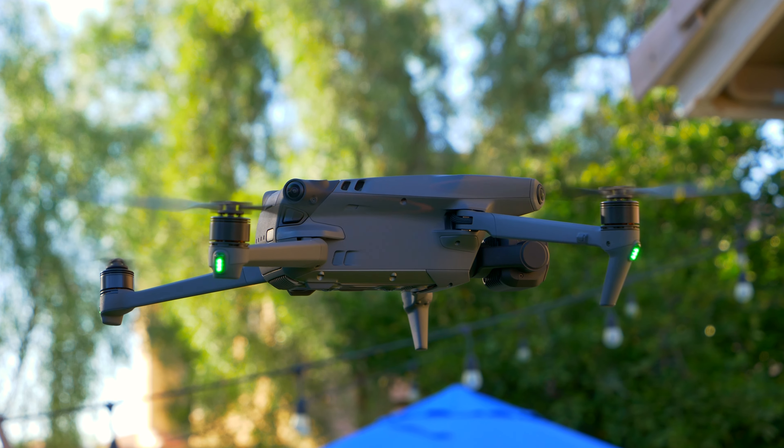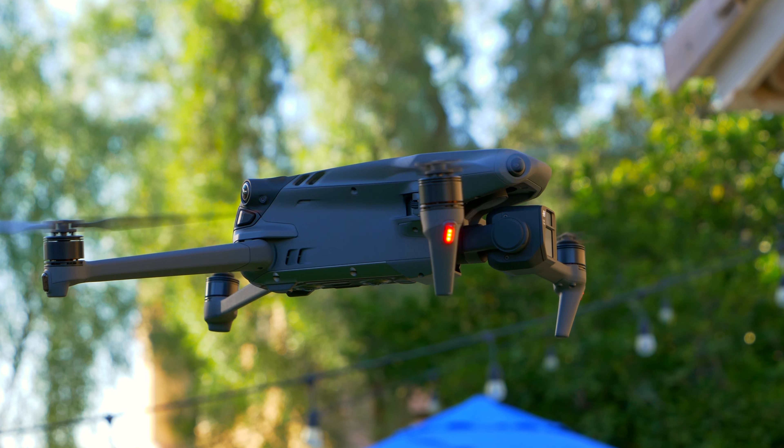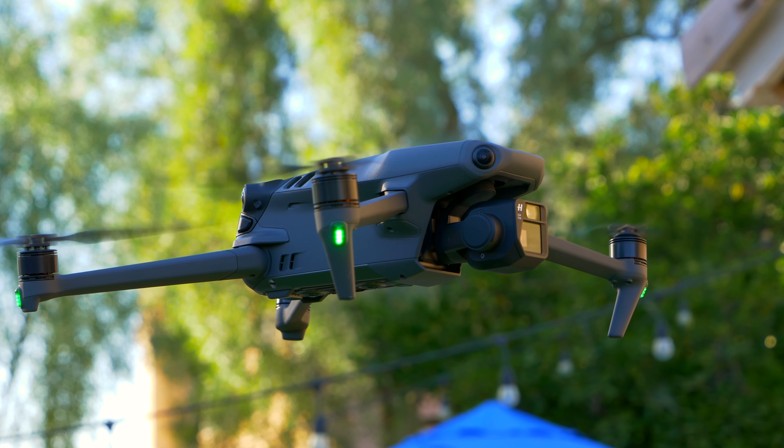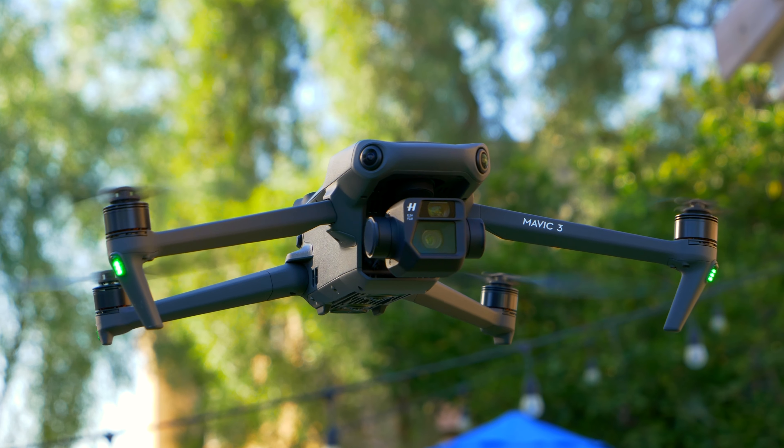The drone also has a bunch of safety features like all-around obstacle avoidance, and has a much longer-lasting battery which gives you longer flight times compared to the Mavic 2 and other drones in the DJI lineup.